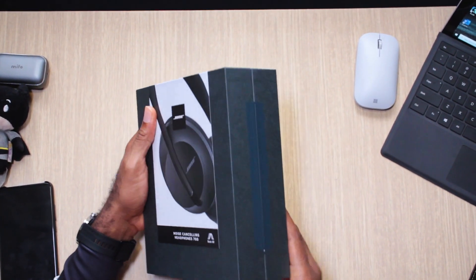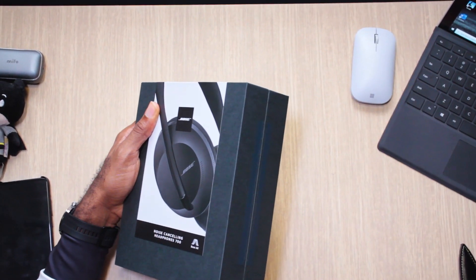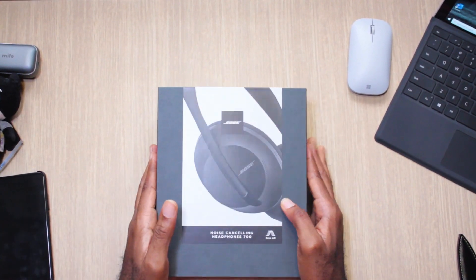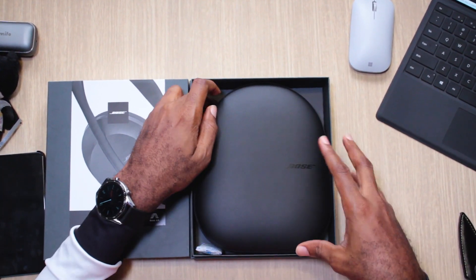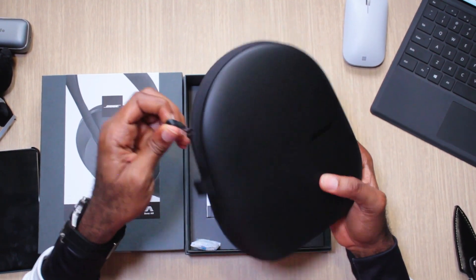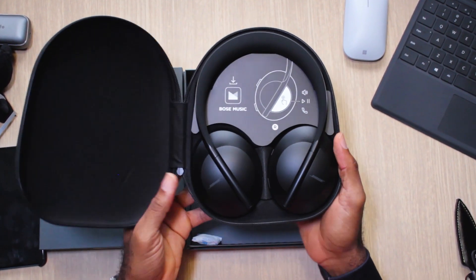Let's pop these open. Opening the box straight up, it goes right into the container — the case. This is the carrying case, and again, simplistic Bose, all black. Everything is black style. Once you open it, there are your Bose 700s sitting pretty.